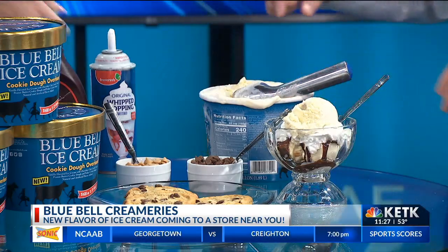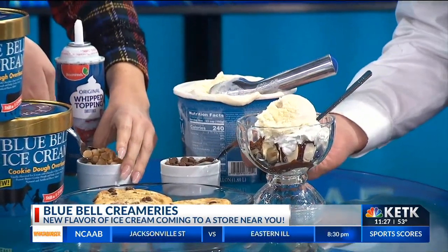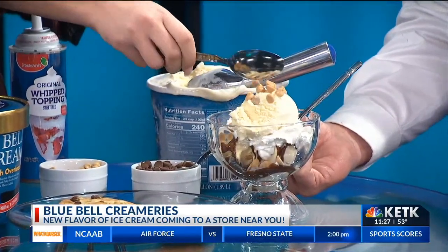Next we're going to add peanut butter chips, chocolate chips — chocolate chips. It's part of being in the ice cream business.